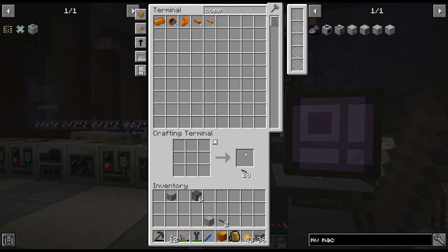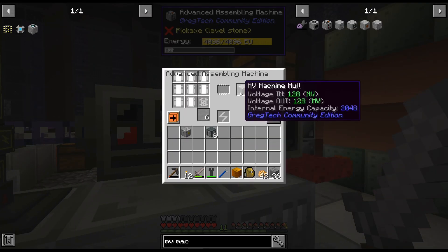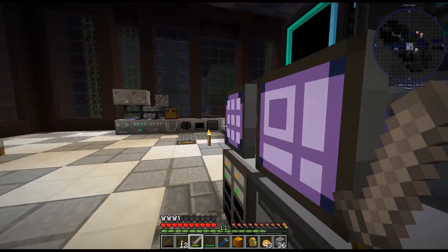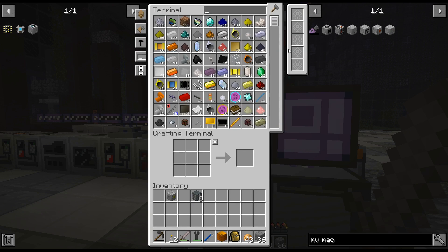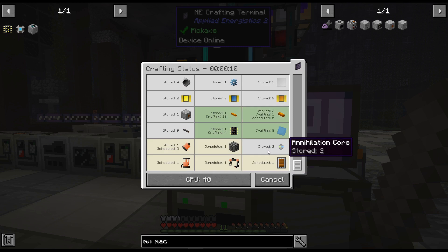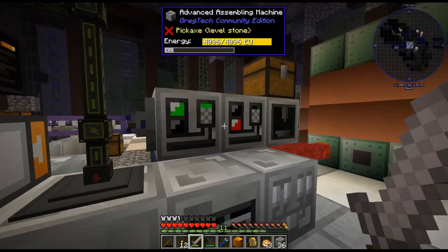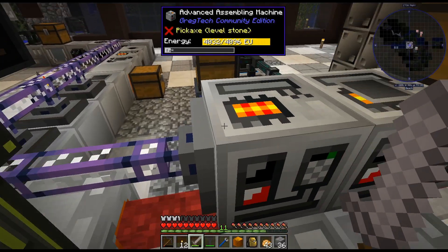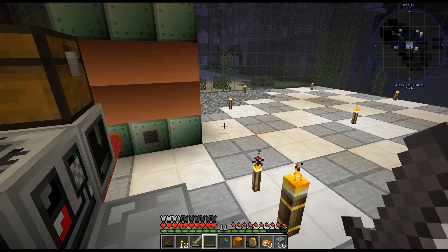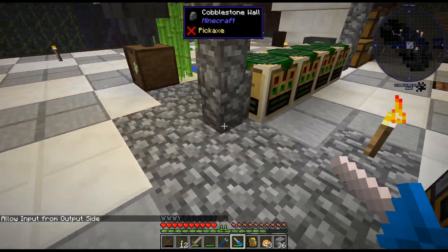Hopper — although this now — well, we don't have an interface, what are we talking about? This we can actually put on there, because we're putting an interface on that. But I think — once we get these two assembly machines hooked up to the AE system with crafting, that makes life so much easier. Holy cow, does it make it easier? Allow input from side — it's doing that.